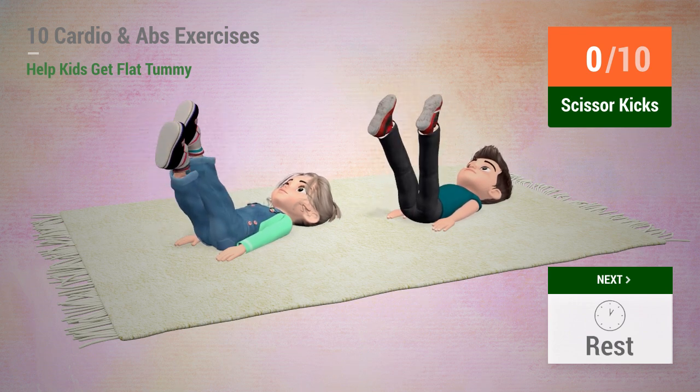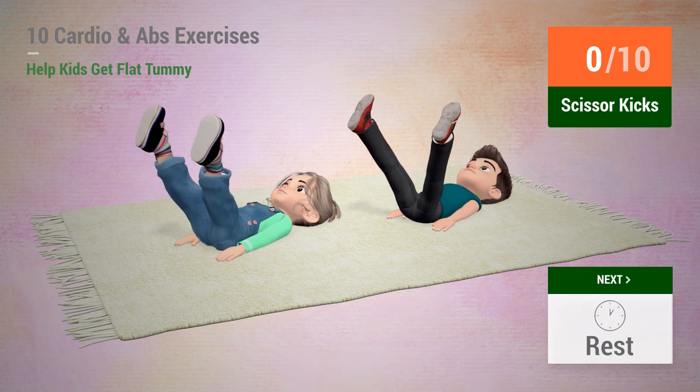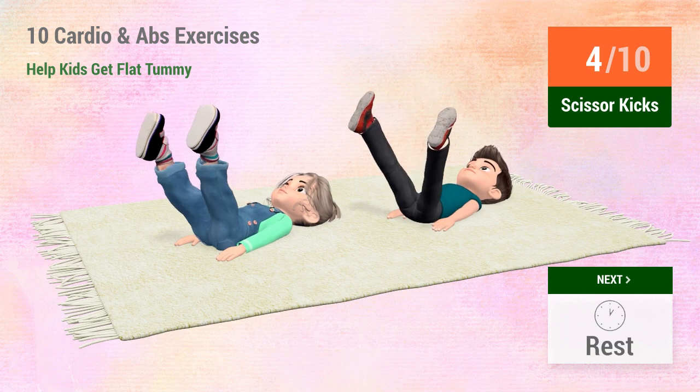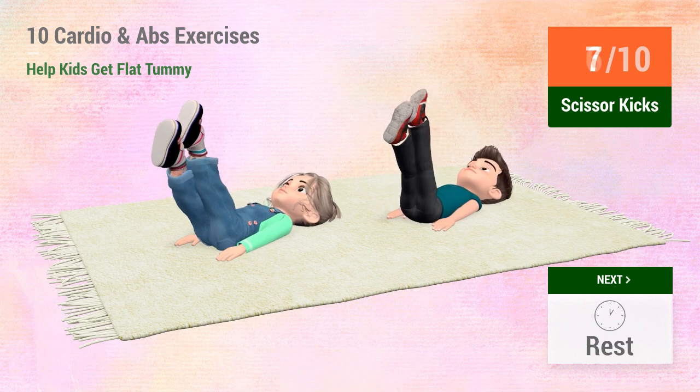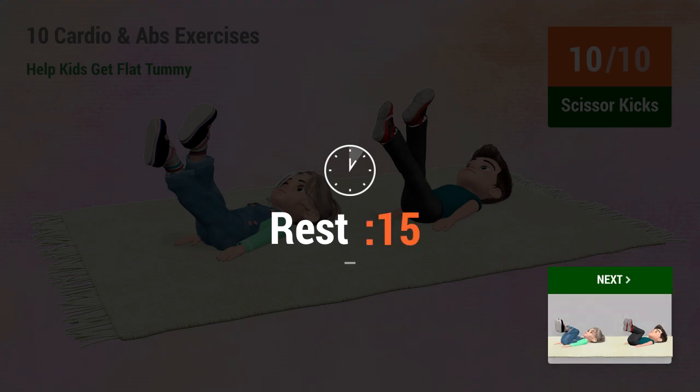In 5, 4, 3, 4, 5... 6, 7, 8, 9, 10. Rest time. 1, 2, 3, 4, 5, 6, 7, 9, 10.